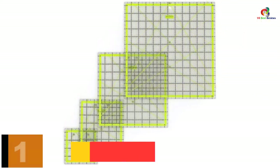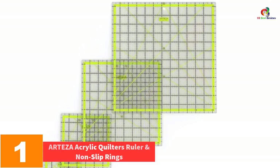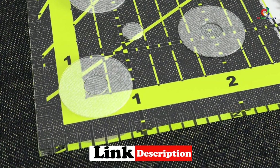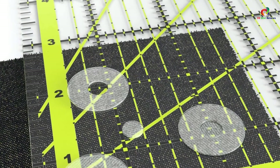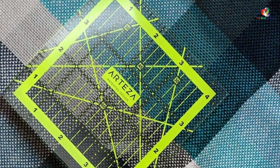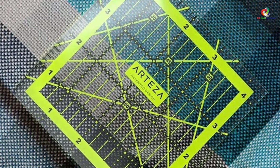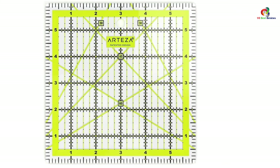And finally at number 1, we have the Arteza Acrylic Quilter's Ruler and Non-Slip Rings. It features a distinctive ambidextrous angle system, ensuring accurate cuts regardless of which hand you use. Patented double-colored design gridlines allow for high visual clarity on both light and dark fabrics. With its precise grid combined with 1.5-inch seam allowances, the ruler delivers truly accurate readings and measurements, leading to better quilting work. Thanks for watching — see you in the next video.